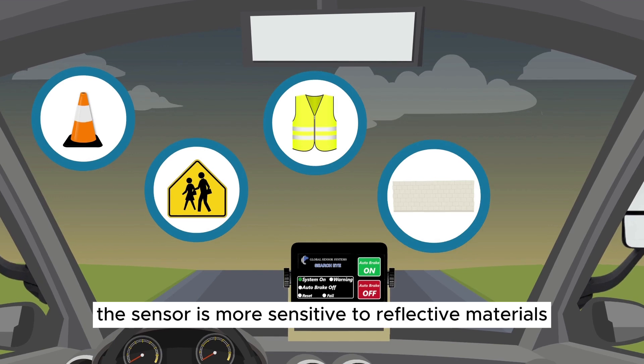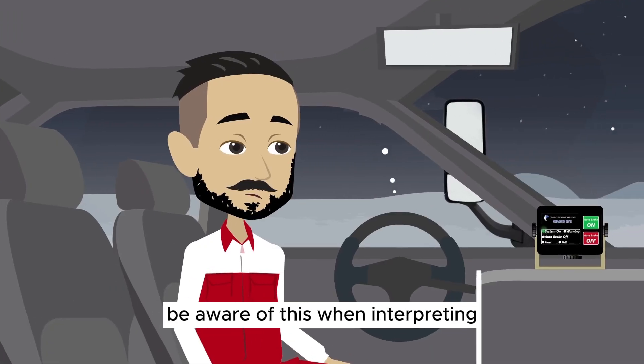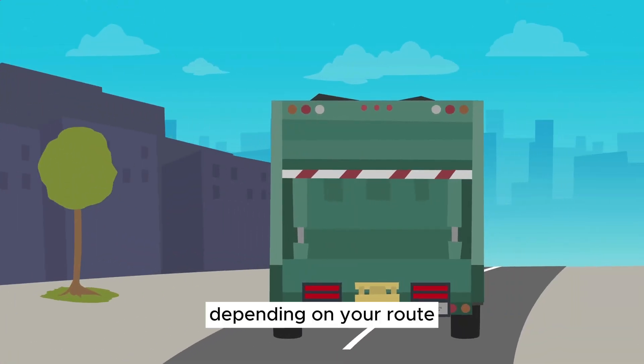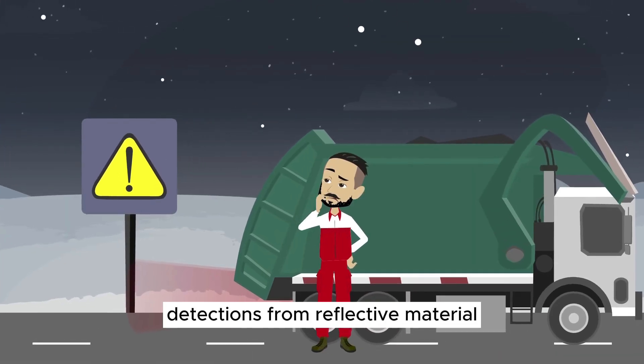The sensor is more sensitive to reflective materials and bright white objects. Be aware of this when interpreting the system's feedback. Depending on your route, you may need to adjust the sensor to avoid false detections from reflective material.